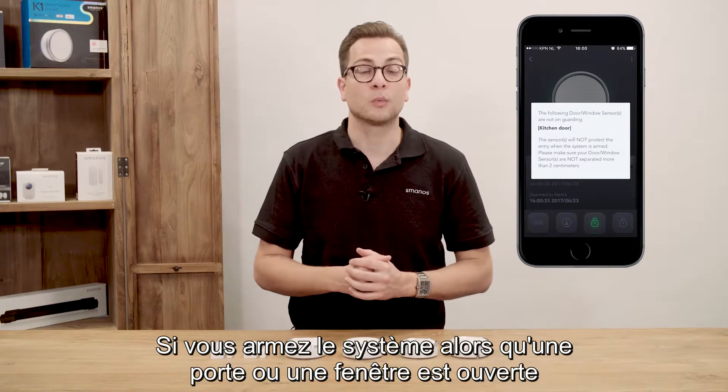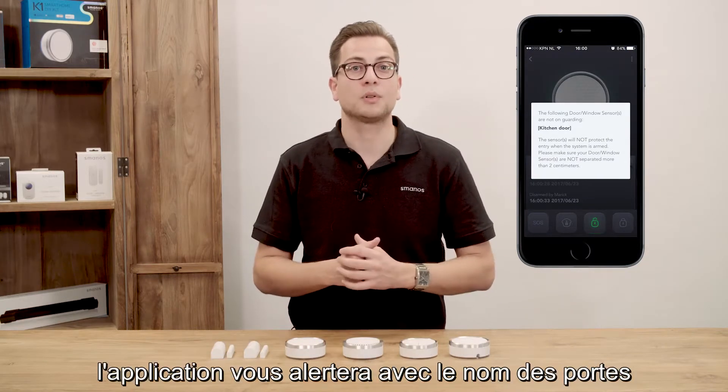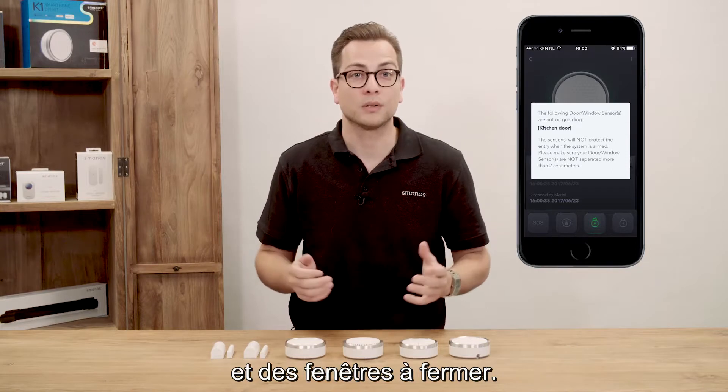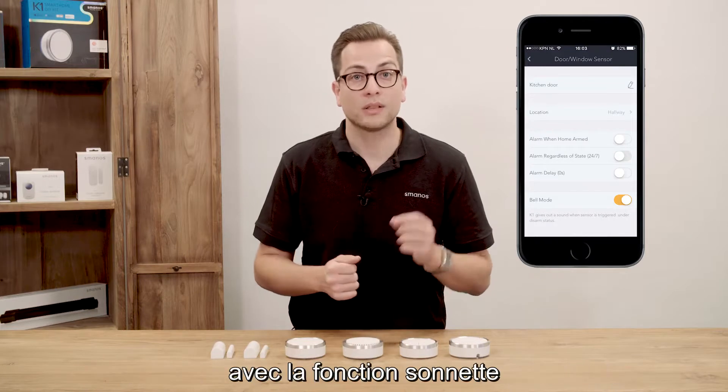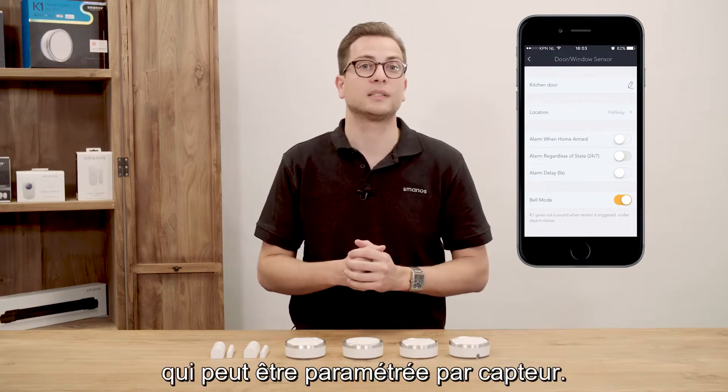Arming the system while a door or window is open will make the app show the names of the doors and windows that need to be closed. You can also get notified if someone opens a door or window with the doorbell function, which can be set up per sensor.